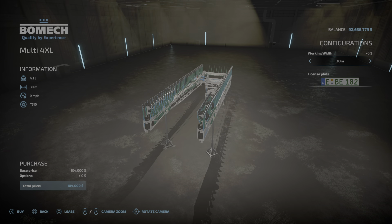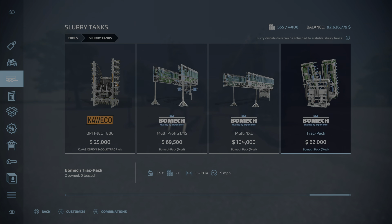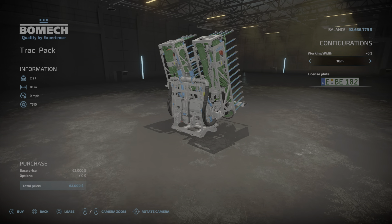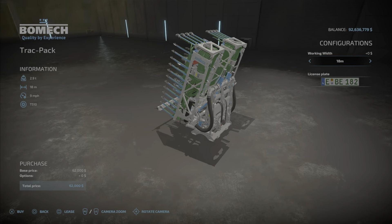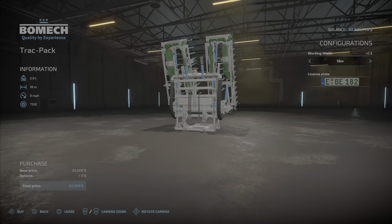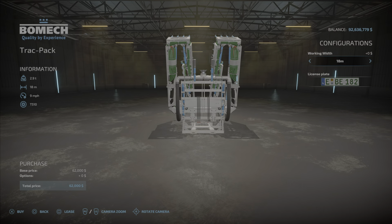We're going to find out. And finally, the Bromac Track Pack at $62,000, 15 or 18 meters — again, nothing's changing. 9 miles per hour and 2.9 tons.